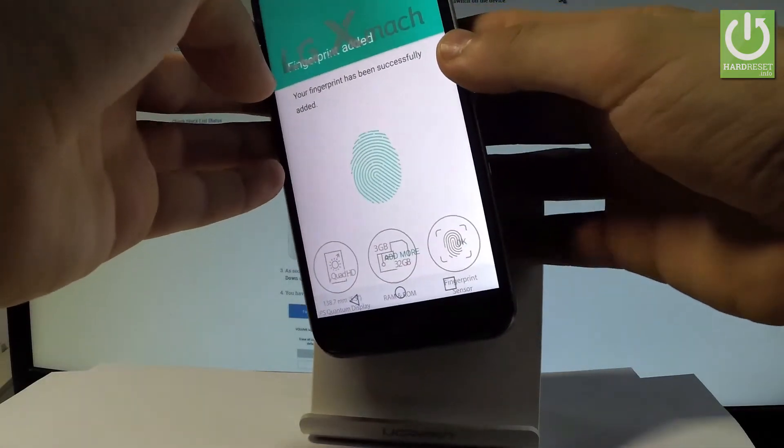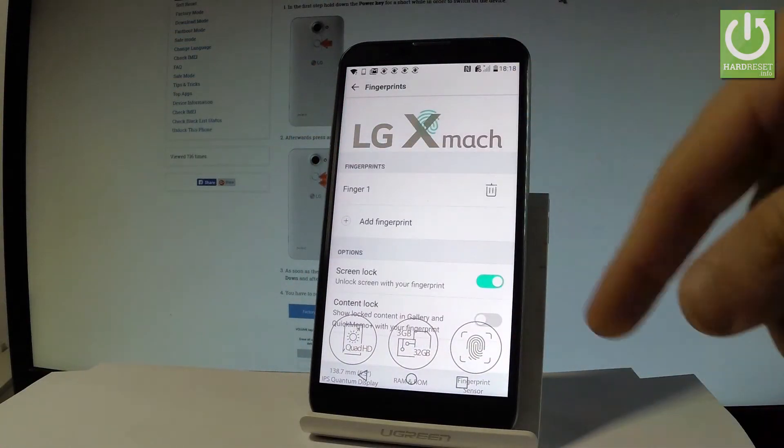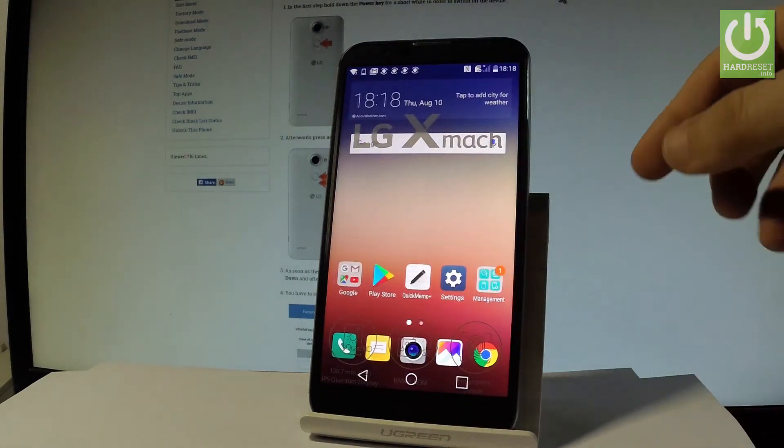The fingerprint is added. You can add more fingerprints or just tap OK. Here you've got some settings that you can change with your fingerprints. Let's go back and let me show you how it works.